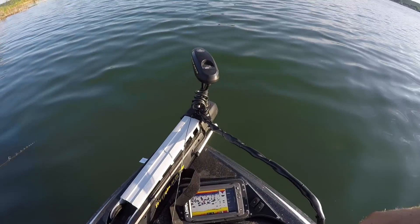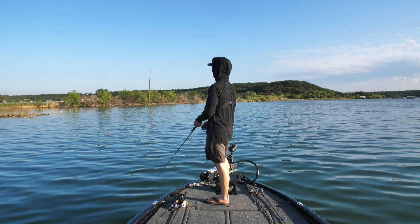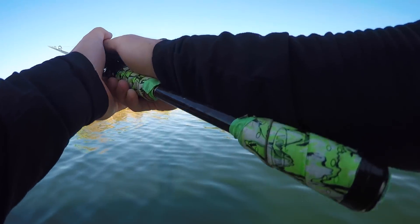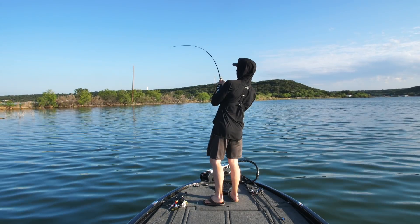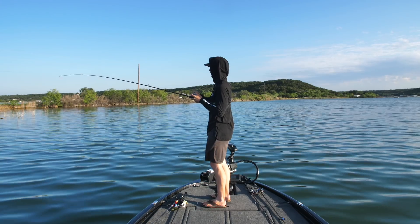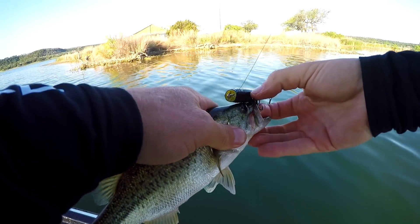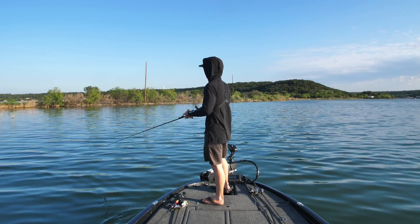Looking at the electronics, it also looks like there's a lot of bait suspended or coming up to the top — another good sign for topwater. Oh! Barely had to move it. I saw some little baitfish scatter as soon as I threw it up there, and then he was right there behind it — that's a tiny one. See you, buddy — he was ready.